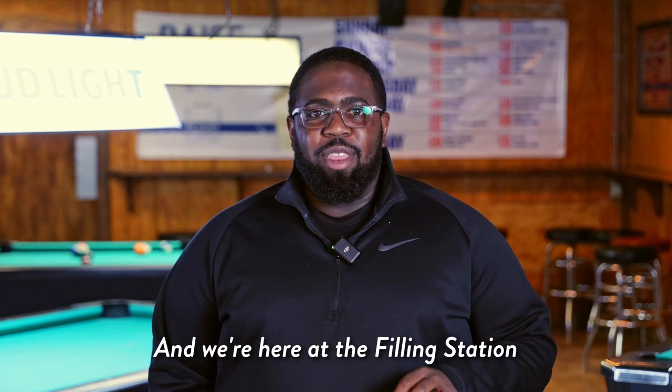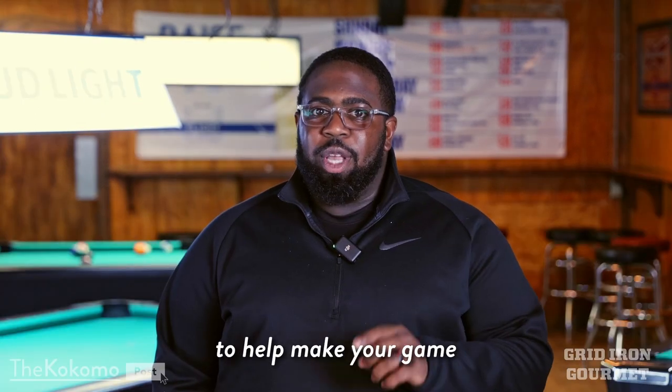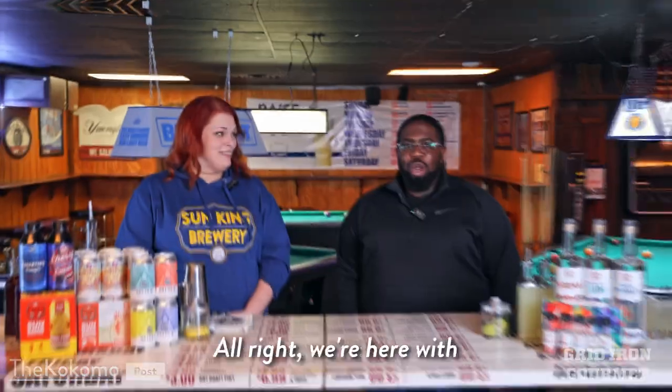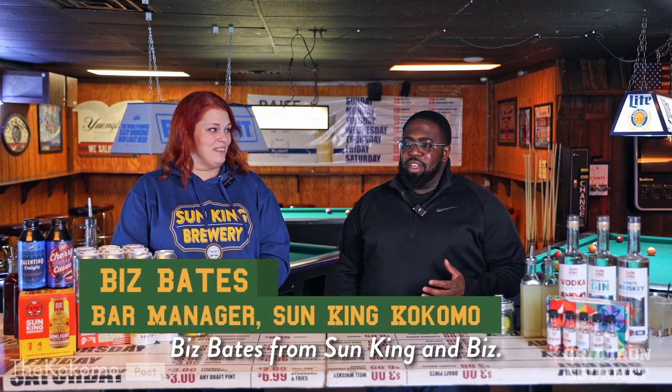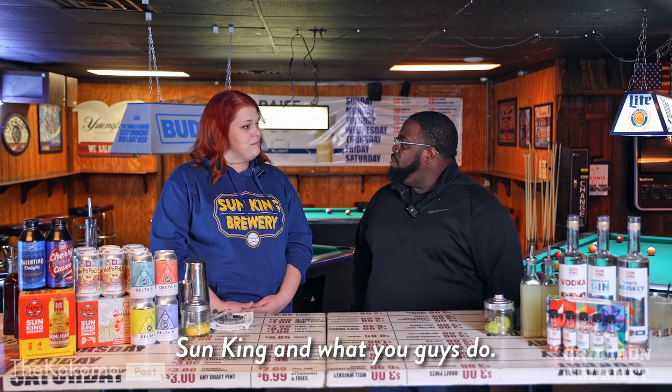Hey guys, it's Jay from The Kokomo Post and we're here at The Feeling Station for our next episode in our Gridiron Gourmet Series, where we meet with local chefs and bartenders to help make your game day the best one yet. We're here with Biz Bates from Sun King. Before we get into what we're going to make today, tell us a little bit about Sun King and what you guys do.